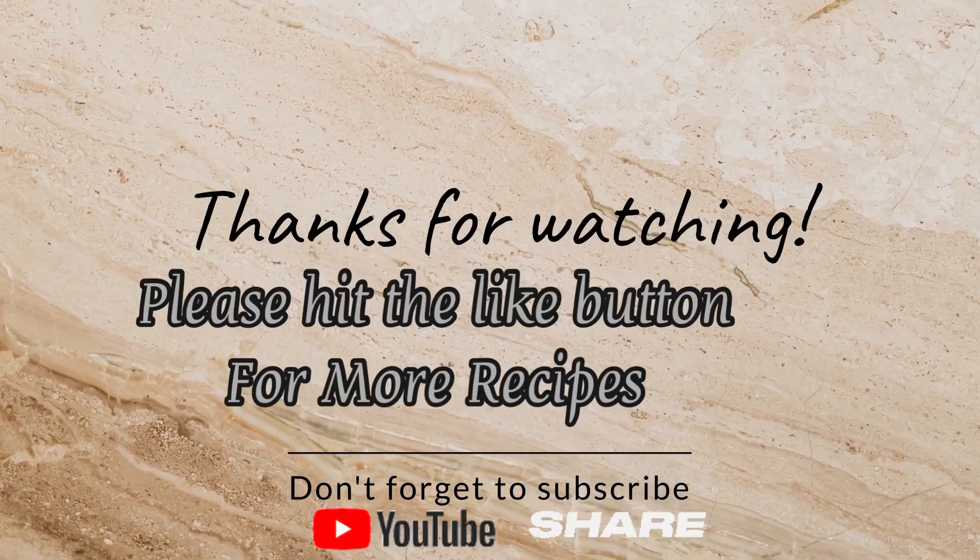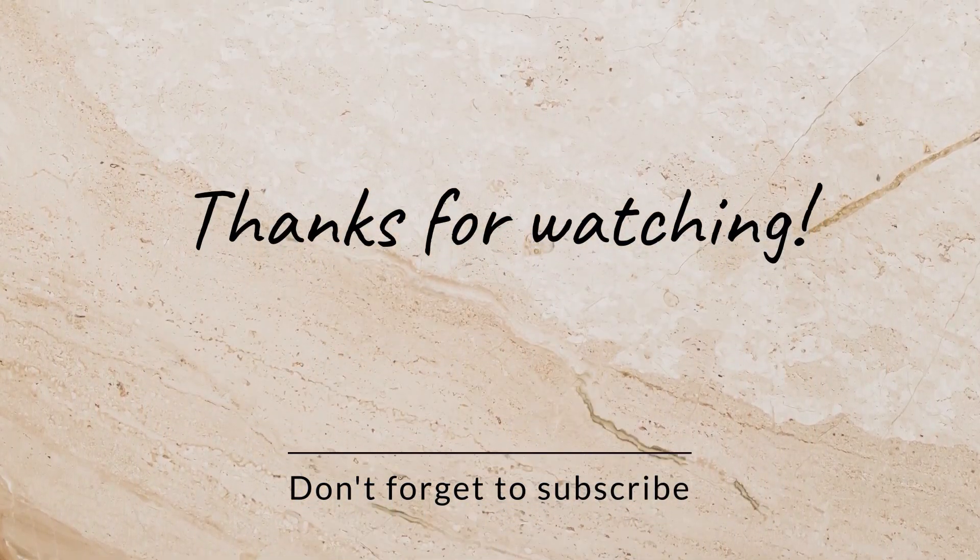Thank you for watching. Don't forget to hit the like button.